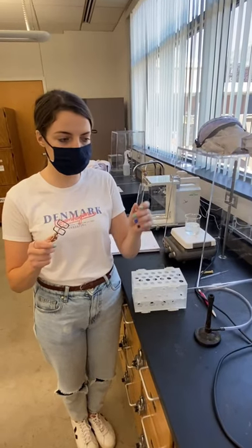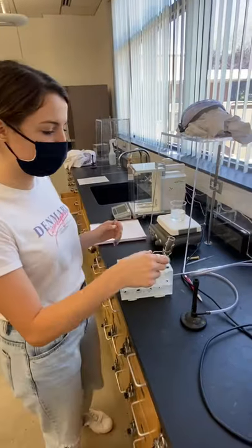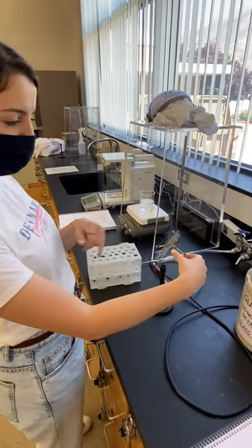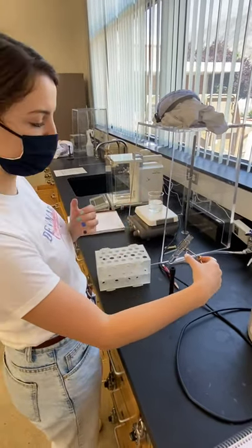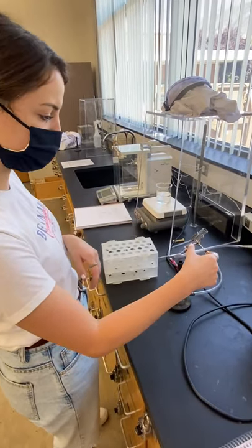When using a Bunsen burner, you're going to hold your cylinder with a clamp and then tilt it away from you in case chemicals spill up and don't hit you. You're going to want to move it around so it hits multiple parts of the liquid, not just one place.